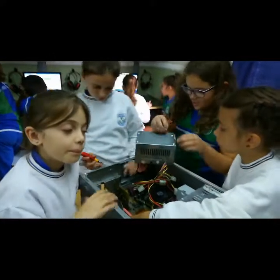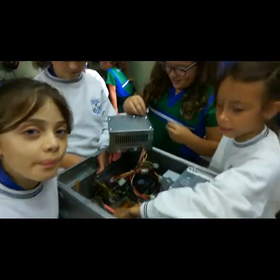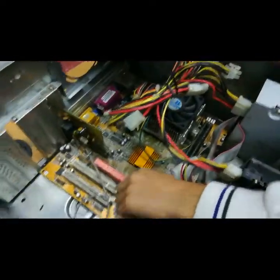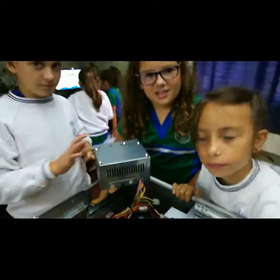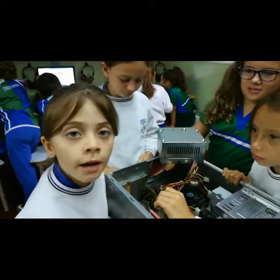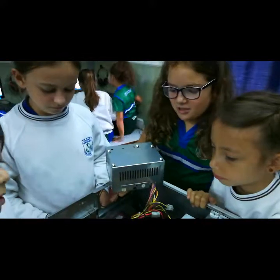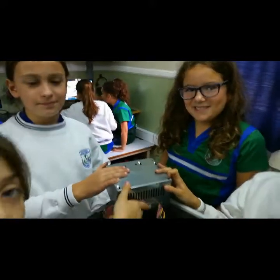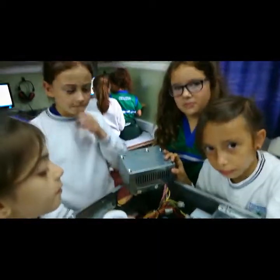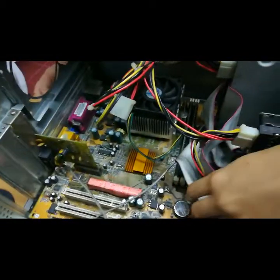A ver, chicas, ¿qué les tocaba buscar a ustedes? La placa madre. A ver, ¿me muestran dónde está? Acá, todo eso es la placa madre. ¿Y qué va conectado en la placa? Todo, todas las partes de la computadora. Muy bien. ¿Y qué tuvieron que sacar para verla bien? La fuente de energía. ¿Está conectada la placa a la fuente de energía? Sí. Le da energía a la placa.